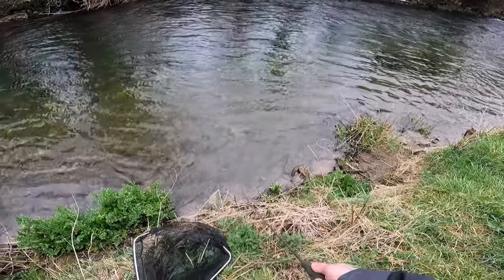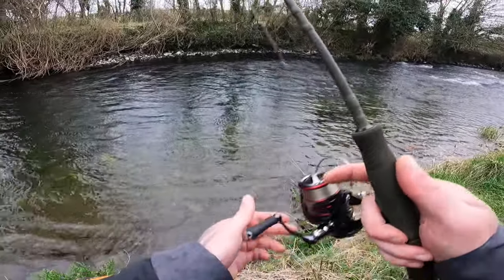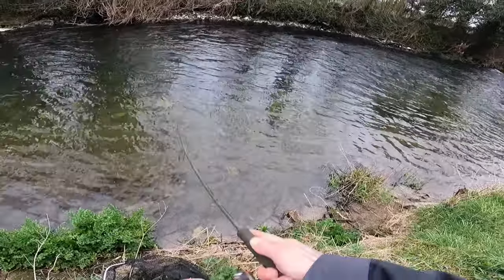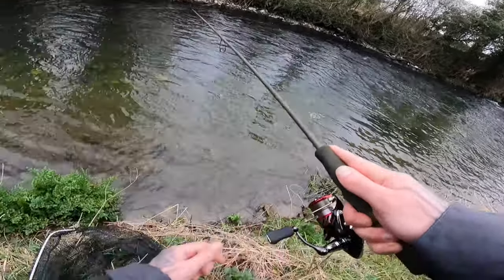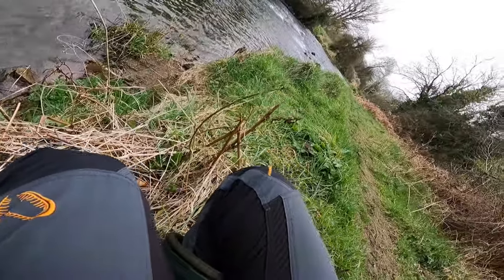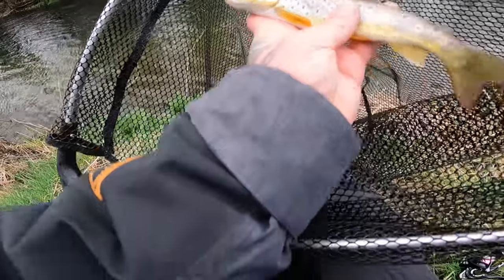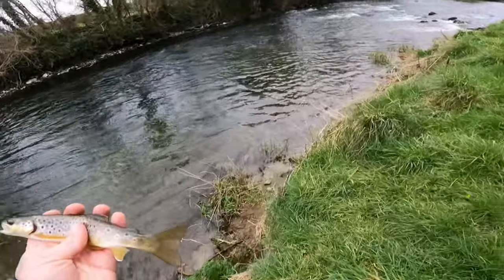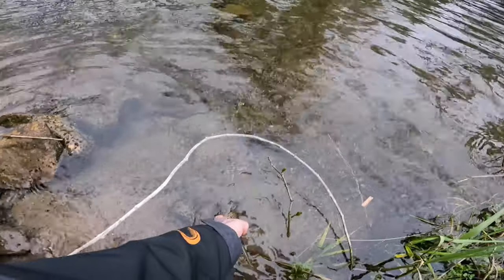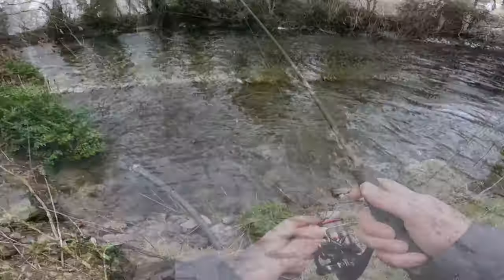You never know what you might find. Fish on — little brownie! Got him. There's the little brownie — net was nice and wet. Going to slip it back here. Get down to the water, don't throw them in, give them a chance — and they usually swim off. Lovely, great crack. Have a little quick cast here.